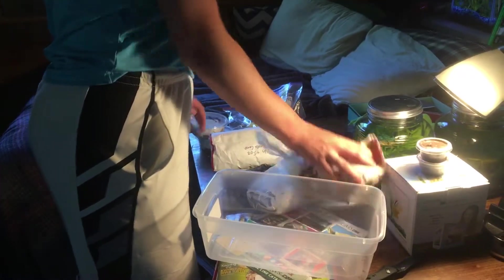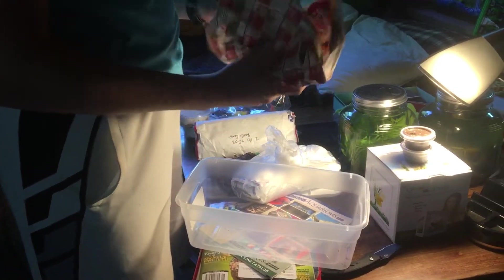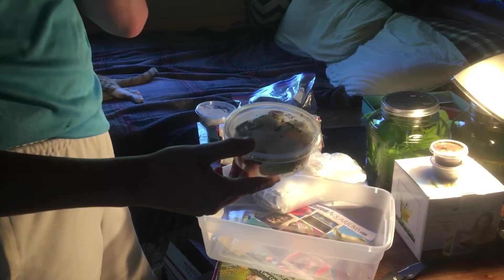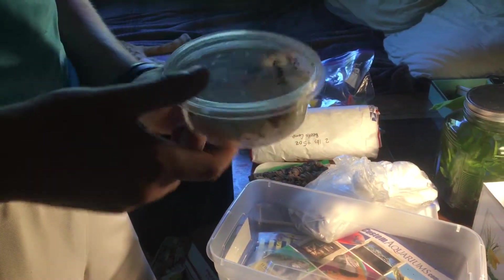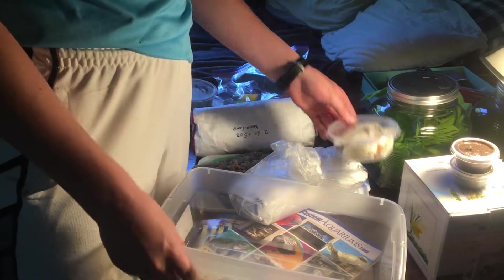And here is the rest of the animals. Here are 25 Red Runners — I'm starting a colony for them. These are good if you have some small tarantulas.